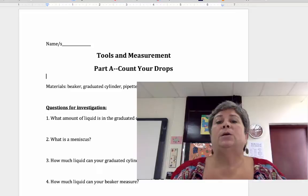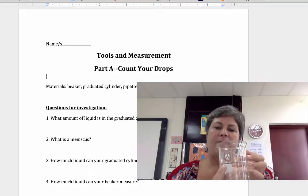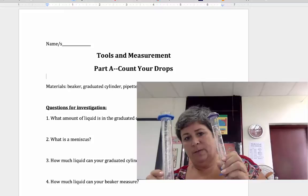The materials you will be using include tap water, a medium beaker, and a larger beaker. This is a 500 milliliter beaker and this one is 250, so it's half the size. You will also be using graduated cylinders — a bigger one that is 100 milliliters and a smaller one that is 50 milliliters.